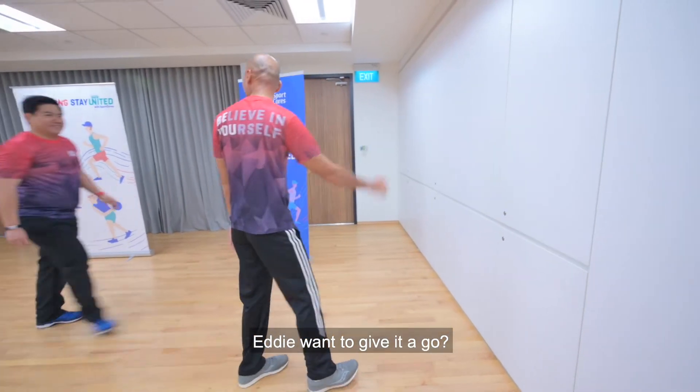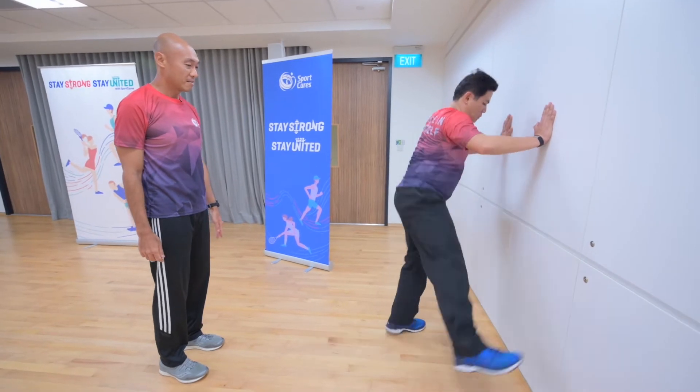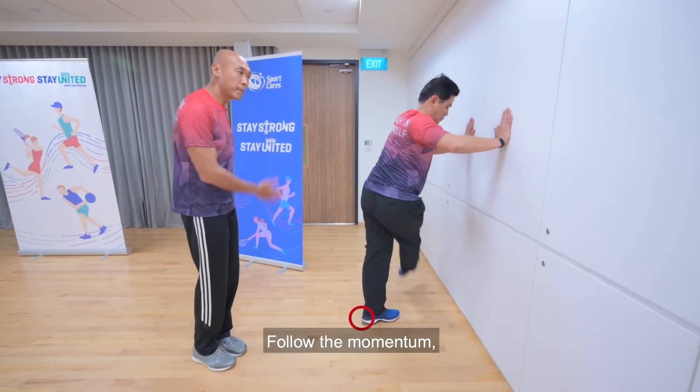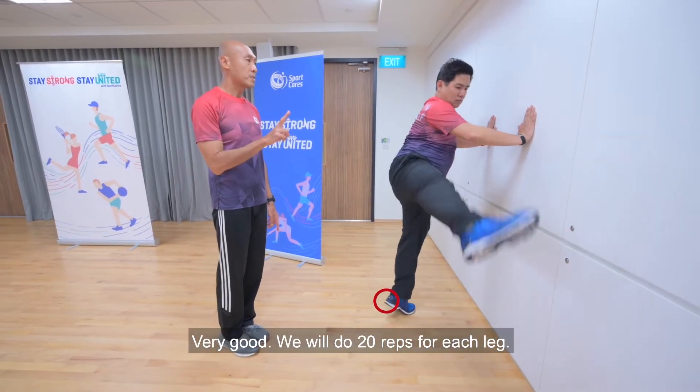Ready? I'm going to give it a go. That's right. Look at the heels going up and down. Very nice. Follow the momentum — go up and down. Very good. We'll do 20 reps for each leg.